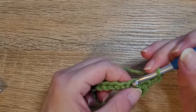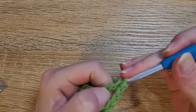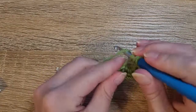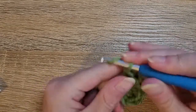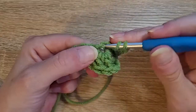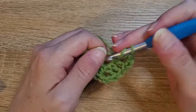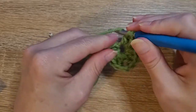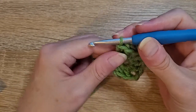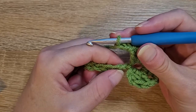Then we're going to chain two, and back into that same stitch we're going to do three double crochets. Yarn over, insert your hook, pull up a loop, yarn over, pull through two, yarn over, pull through two — that's one, two, three. Then we're going to chain two and do three more double crochets back into that stitch — one, two, three.